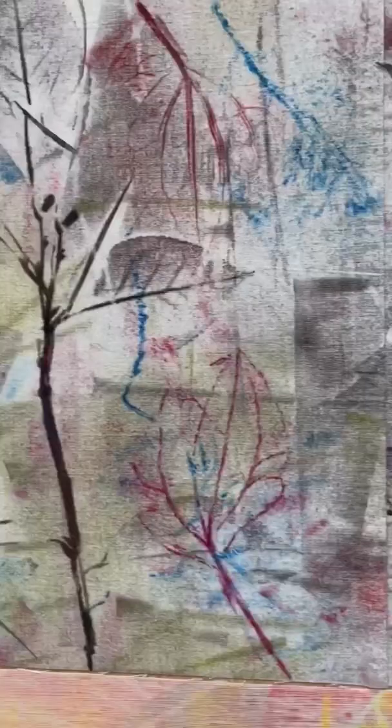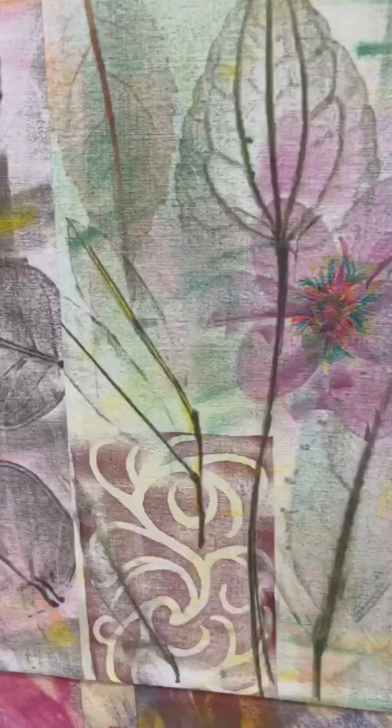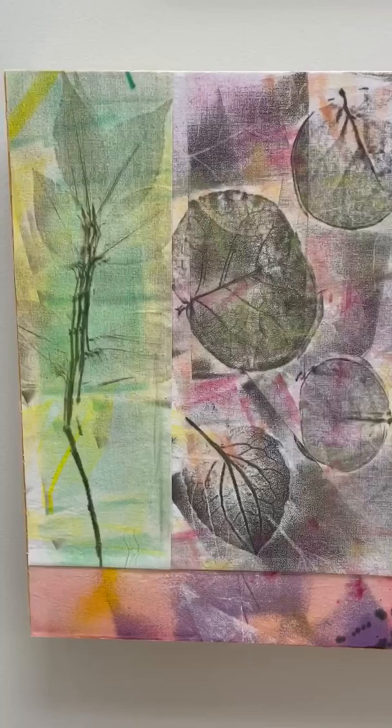Both of these two involve roller prints. These are different kinds of natural elements that I got either from literally the backyard, or actually these round ones are from Bermuda, something I really really liked. These are roller printed in several layers.